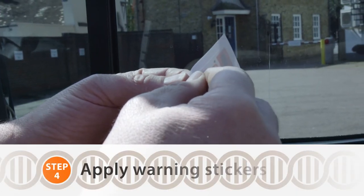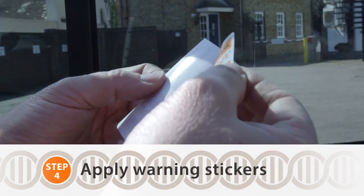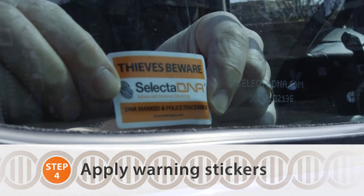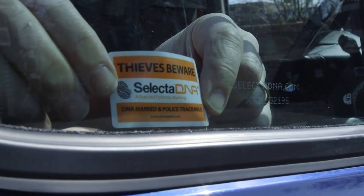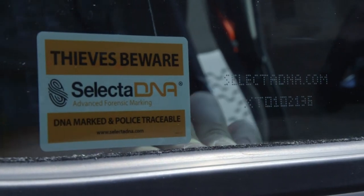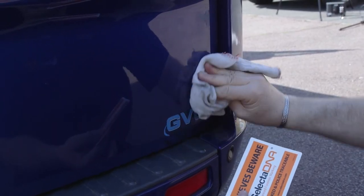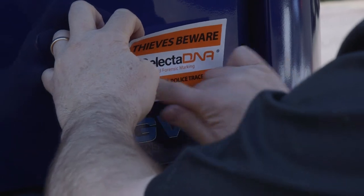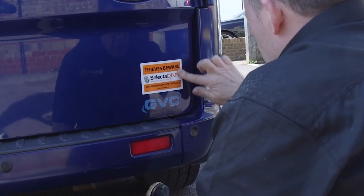This is the window sticker. It needs to be applied on the inside of the window. Taking it away from the backing sticker, placing it onto the window near to the etching itself, but obviously not over the etching. Nice and straight, making sure the area where the sticker is going to go is nice and clean. This is the warning for thieves to just keep away from your van because it's Selecta DNA marked.